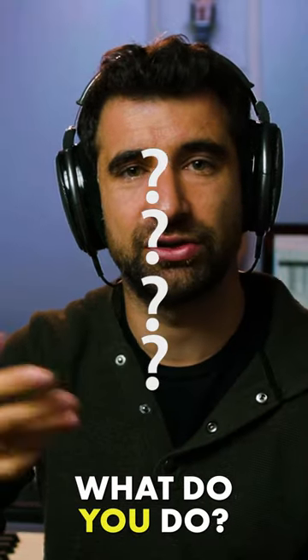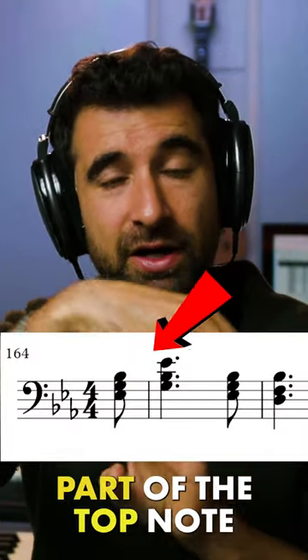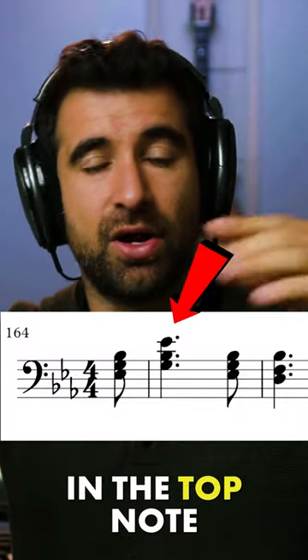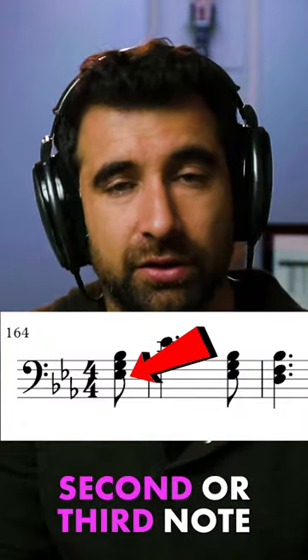If you've got a three-chord, four-horn situation, what do you do? Very simple. If the melody is part of the top note, then have two horns on the top note, and then the other two horns on the second or third note.